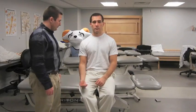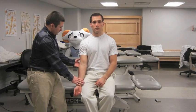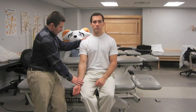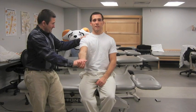The patient is instructed to extend his or her elbow and fully supinate the forearm. The examiner, standing in front of the patient, resists shoulder flexion from 0 to 60 degrees. If the patient localizes pain to the bicipital groove, the test is positive.